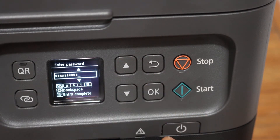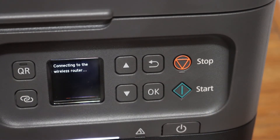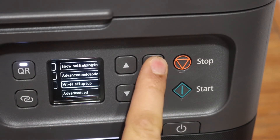Once we enter the password, we simply have to click on the start button and wait for the connection to set up. Once you see the message that it is connected to the wireless router, click OK and go to the home button.